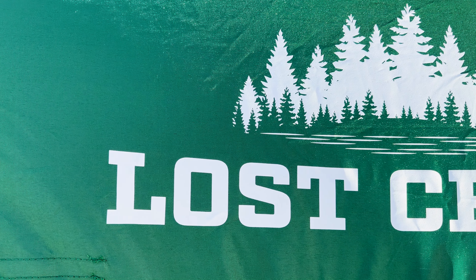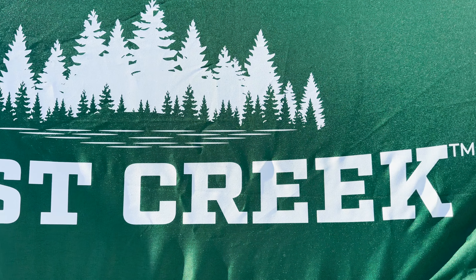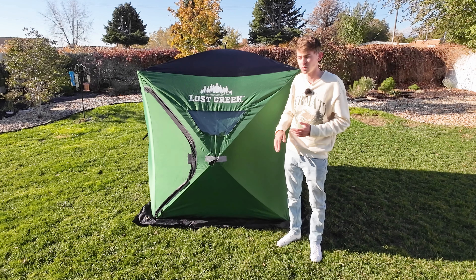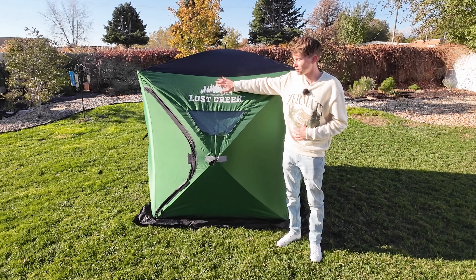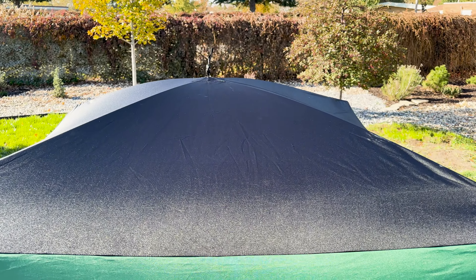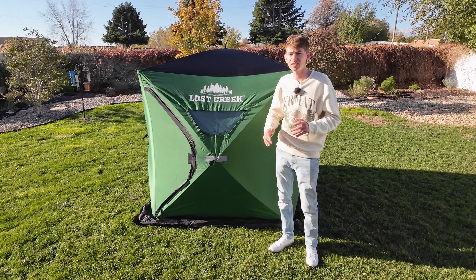Let's talk about the color. Sportsman's Warehouse loves to use green, so they did that with all of their Lost Creek ice fishing tents. I think it looks amazing — it stands out among all the Eskimos and Clams, which are blue and red. You also get this black top, which really helps melt any snow that falls on it and helps trap in heat, especially because this is not a thermally insulated tent.